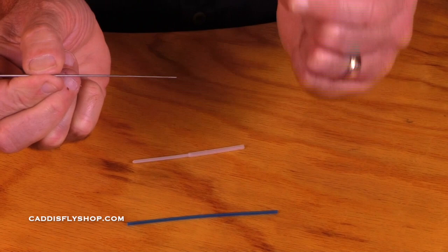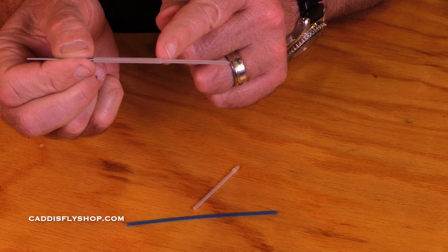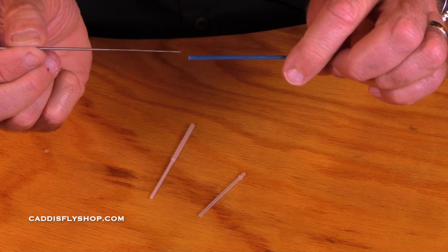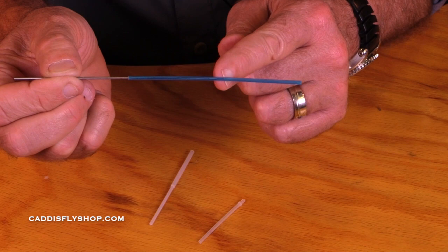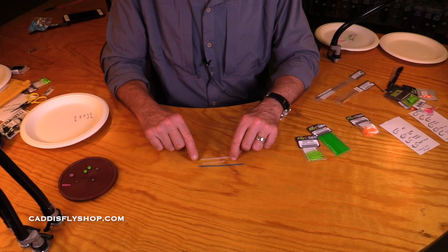Here comes the 40-40 — it fits just the same way. We tie on this portion out here; we're going to trim this to the length we want to hold our hook. Here's the classic tube — it fits on the flexi needle. I would typically trim it about here, and I would tie on this surface. So, the classic, the nano-tube, and the 40-40.